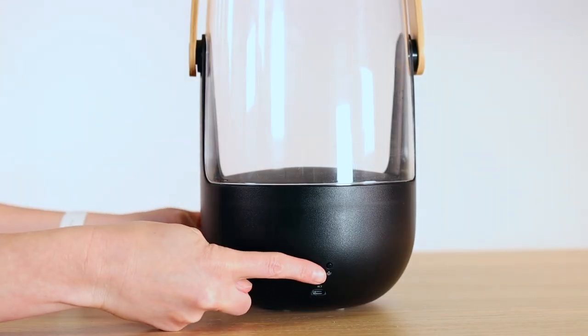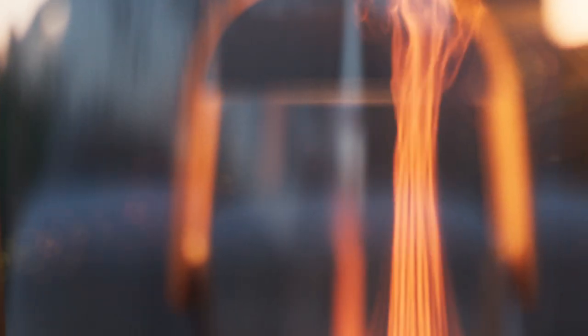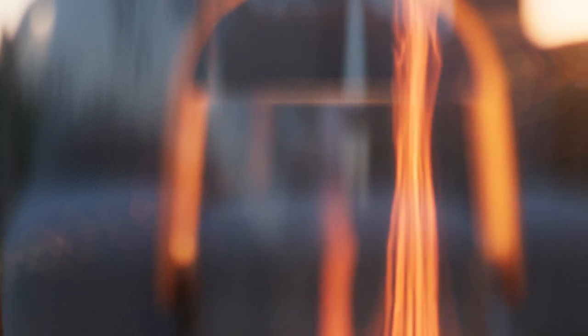Now press the on button. The aroma diffusers not only distribute your favorite fragrance but they are also elegant lanterns with an incomparable flame effect.